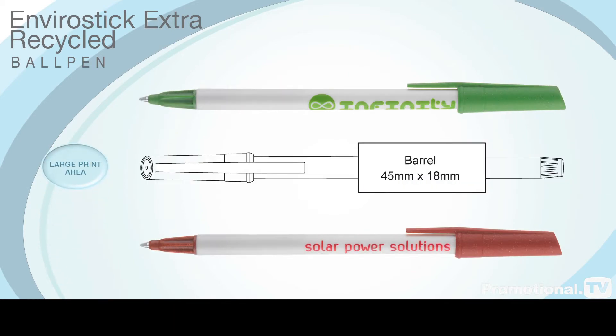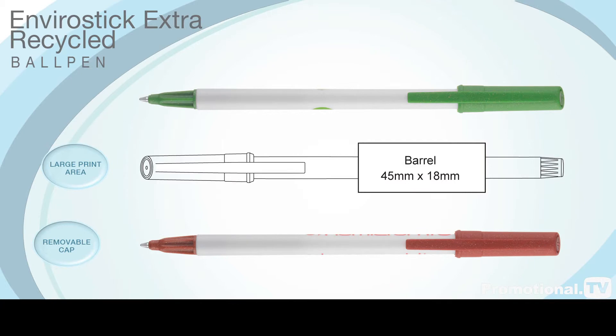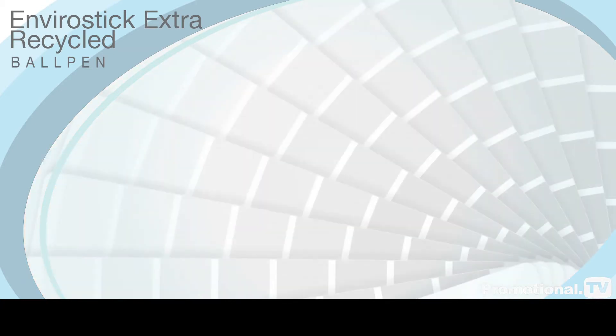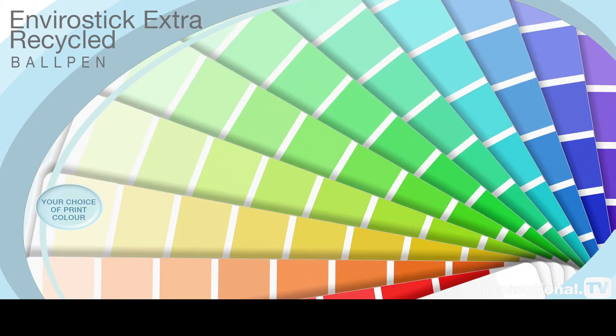The EnviroStick Extra ball pen has a removable cap that fits on either end of the pen body, and it contains a large breather hole to make it child safe. The large barrel print area can be personalized in one color and this can be matched to your requirements.